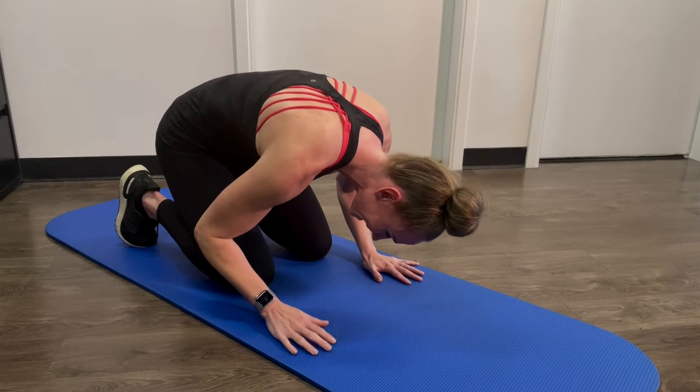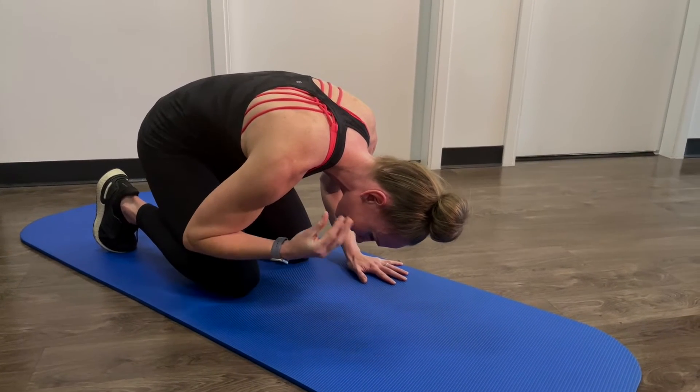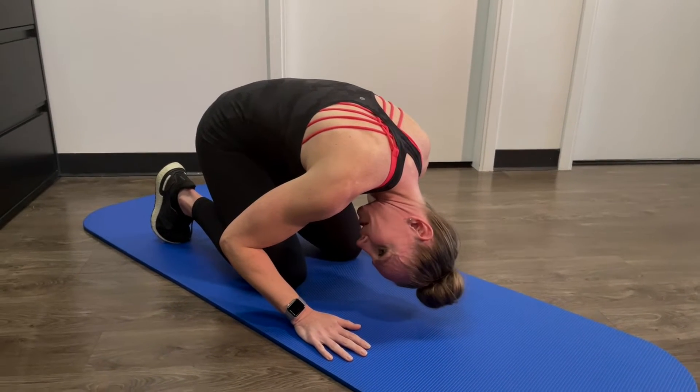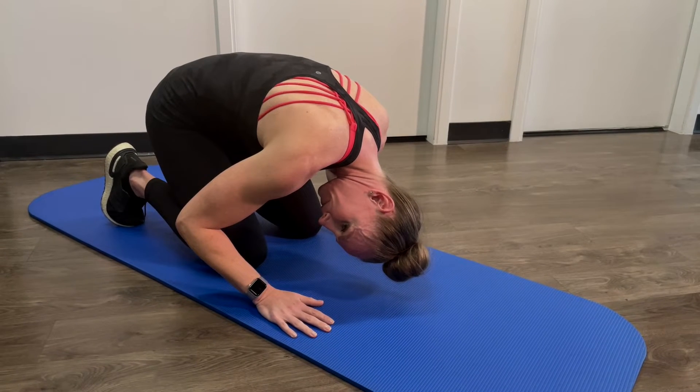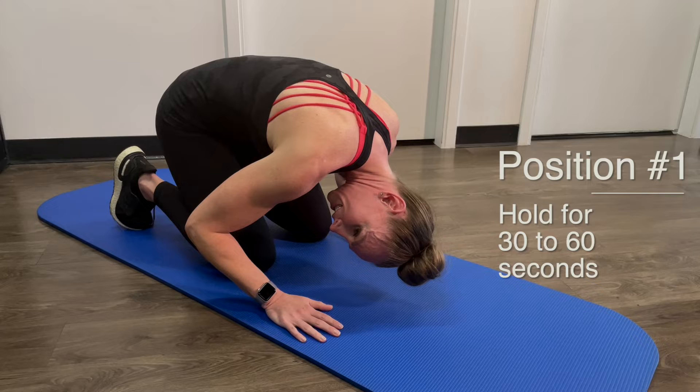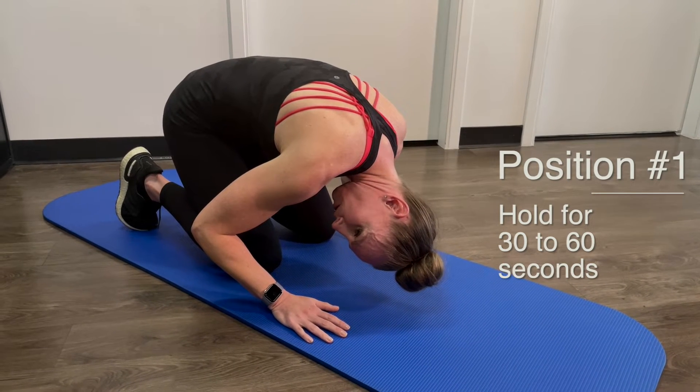On the side that is affected — so in this example it's my right side — while in this position you're going to look at a 45-degree angle toward that side. Hold this position, using your timer, for 30 to 60 seconds.